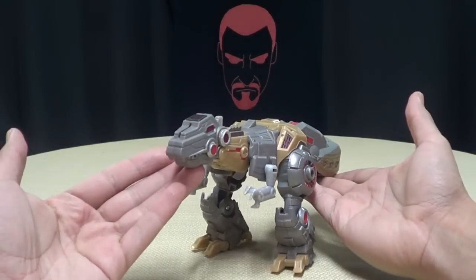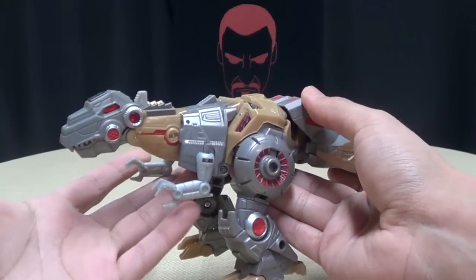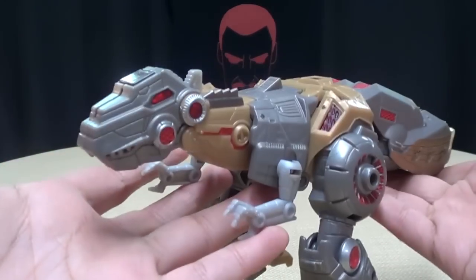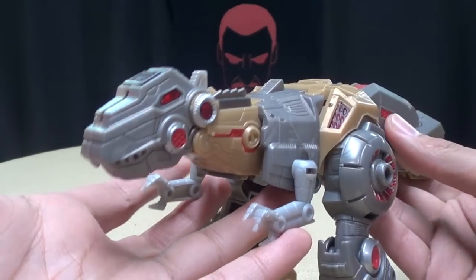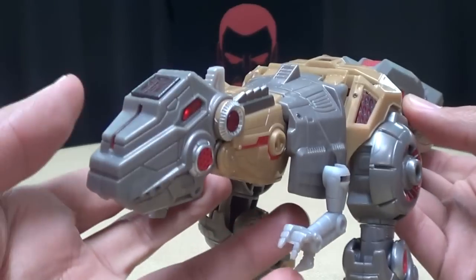Moving right along, here is Voyager Grimlock in his Dino Mode — his Space T-Rex of Doom Mode. It looks really cool. I really do like it, I really like the way this figure came out. Very nicely done.